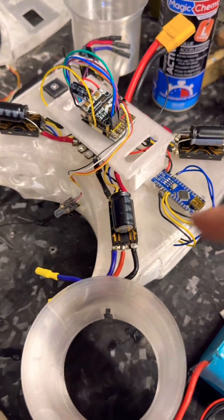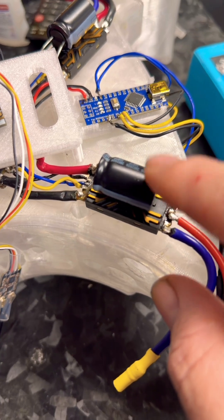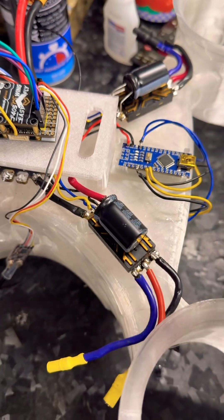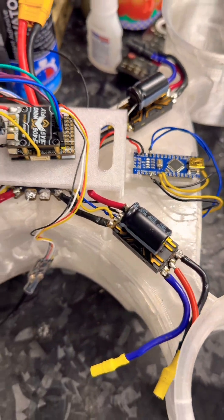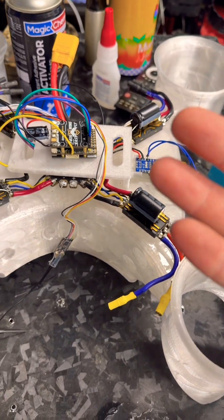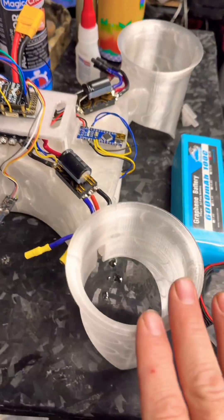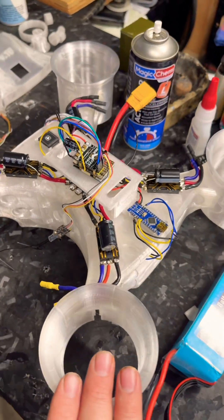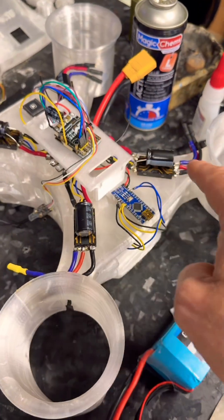I changed the standard capacitors that we had on here before with YXF capacitors. These electrolytic capacitors are still 50 volts and 1,000 microfarads, but they're YXF, which means it'll help with the ESR and ripple — any power ripples. Since we're running DSHOT 600 and it's going through EDFs, we want to make sure those 70 millimeter EDFs get the smoothest possible power through these 80 amp ESCs from iFlight.